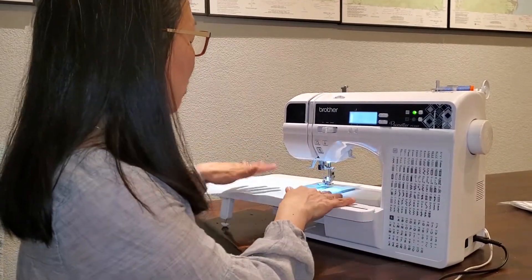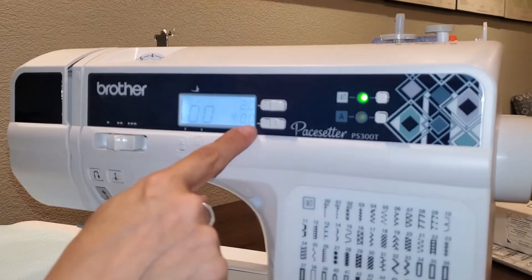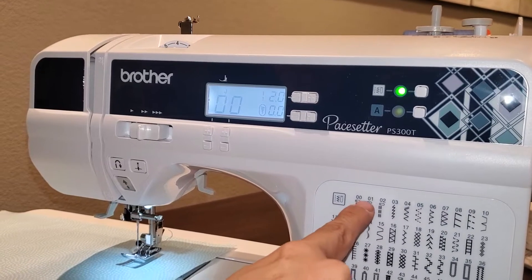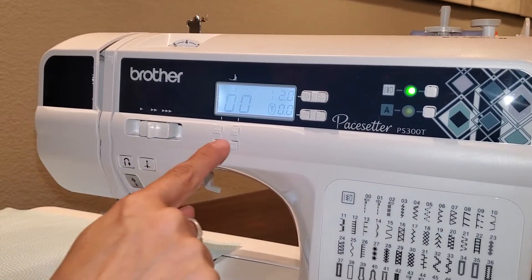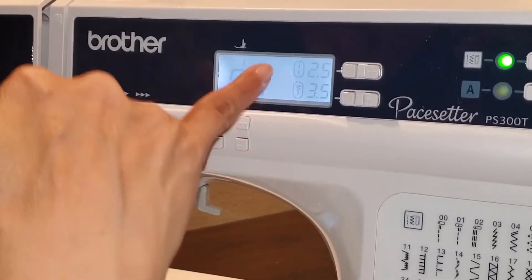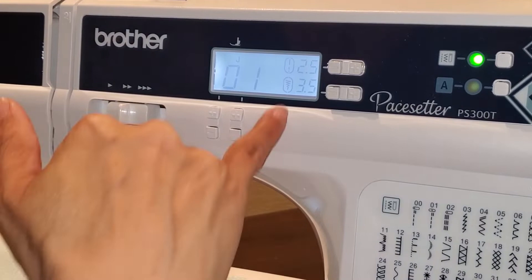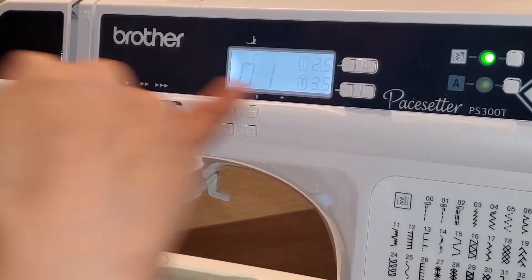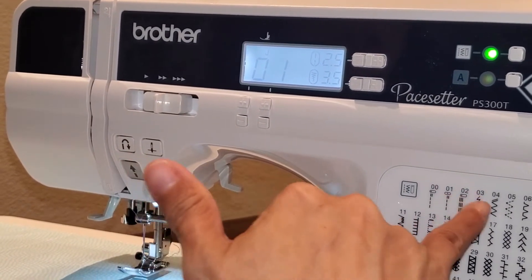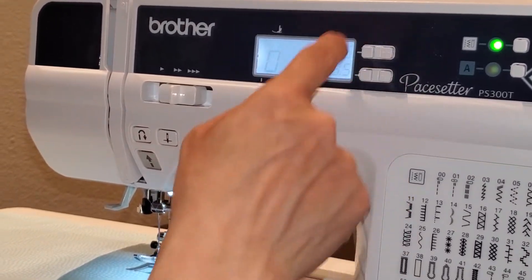We're going to go ahead and put my thread under here and select a stitch. This is your LCD screen, and this is your stitch selector right here. Let's say I wanted to do a center straight stitch — I would go to stitch 01, push that button up, and it's going to select my stitch for me. It's also going to set the length and the width of my stitch, which on a straight stitch is where your needle position falls. You can always modify it right here.